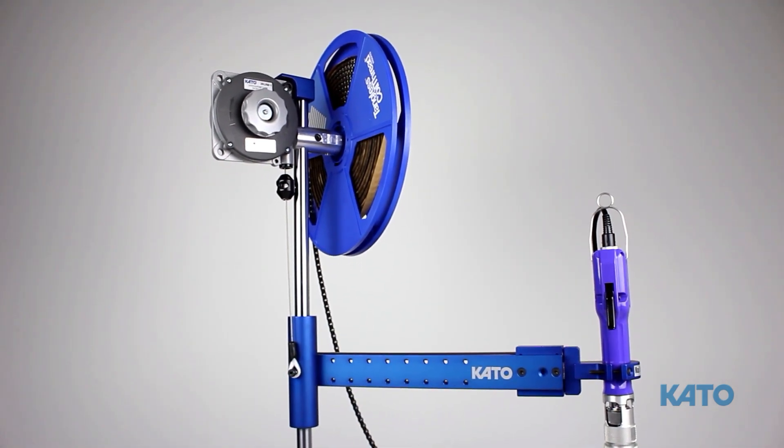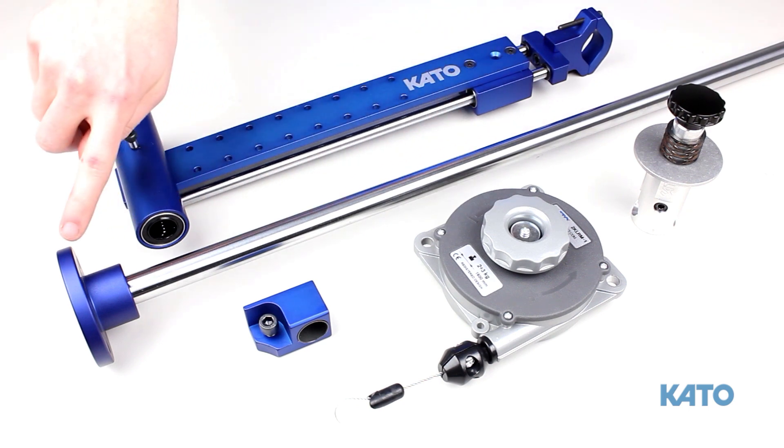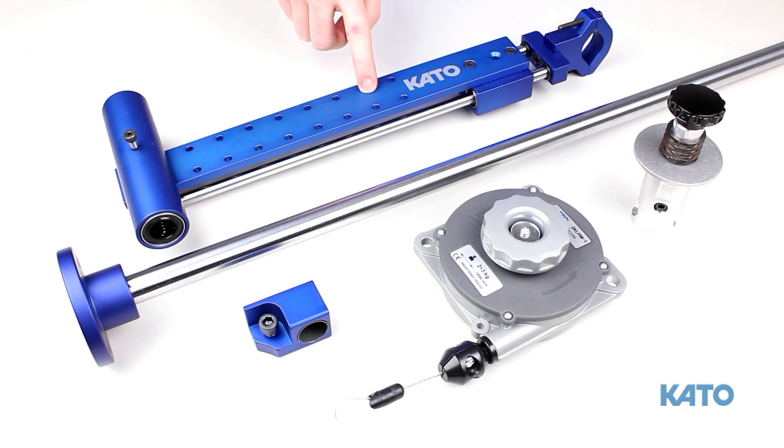Let's begin by reviewing each component. We have the vertical post. At the base of the vertical post, there are four holes. Using these holes, the base can be mounted on a flat surface. This is the horizontal arm. And at the front of the horizontal arm, you have the vertical tool holder. It holds both pneumatic and electric drivers.